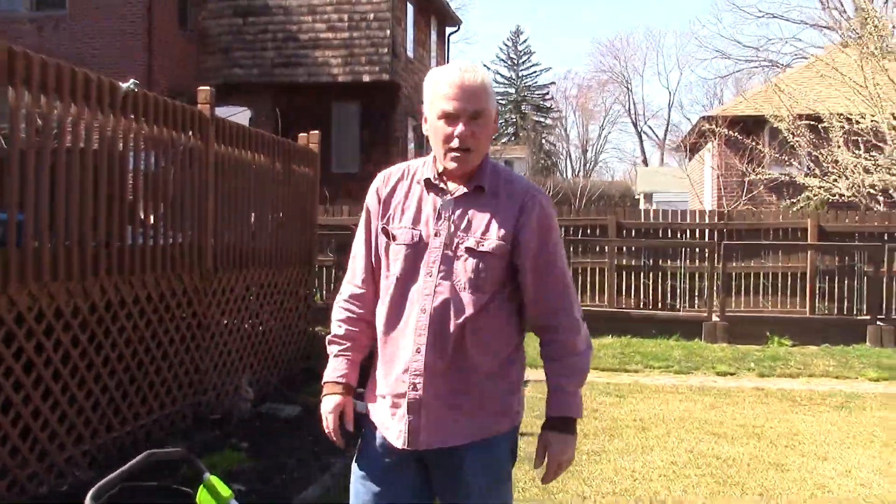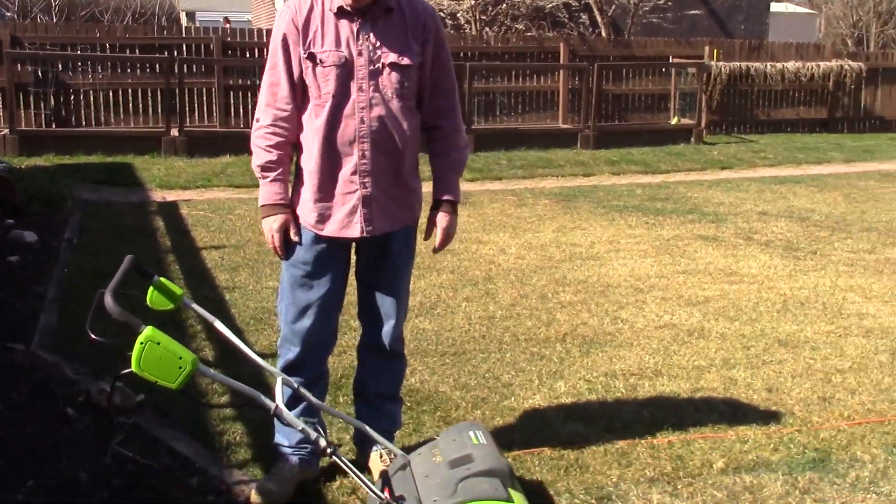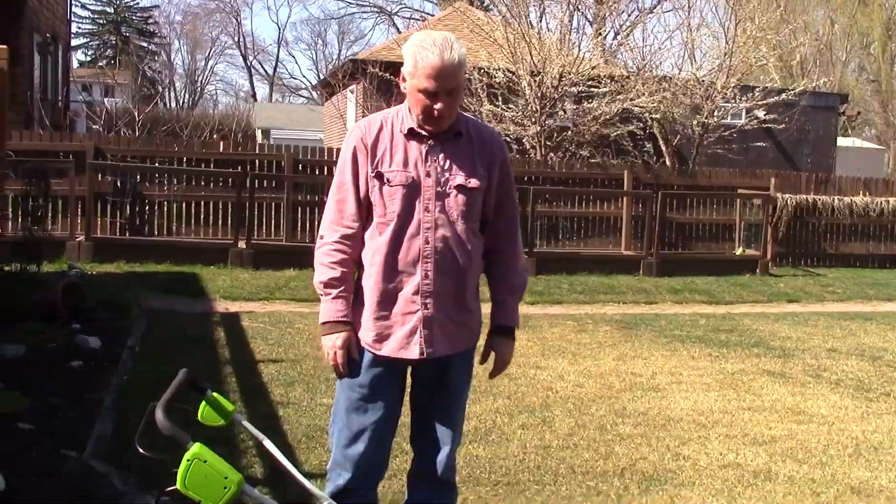There you have it — it's not hard, it's easy. It basically walks by itself; you just need to direct it. Let me get back to work and when I'm done I'll show you how the lawn looks after it's been dethatched.